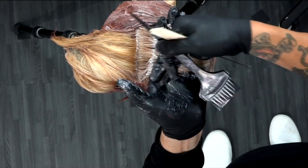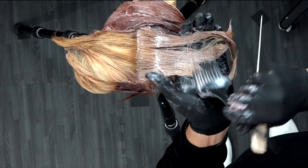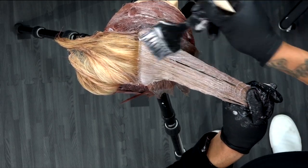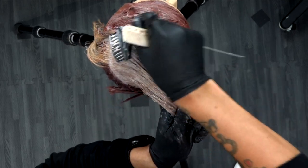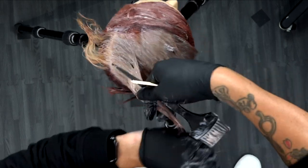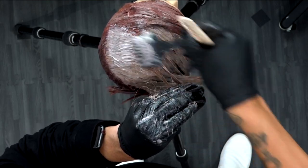Understand that you can do this technique on any length of hair — just adding these shapes in to create depth and movement. I'd really encourage you guys to tag me at Free Salon Education on Instagram. Try out different shapes on the head, things that would work for your cut and your colors. You don't have to mimic this — you don't have to do the paw shape or the diamonds. Be creative, have fun with it, and enjoy the technique.